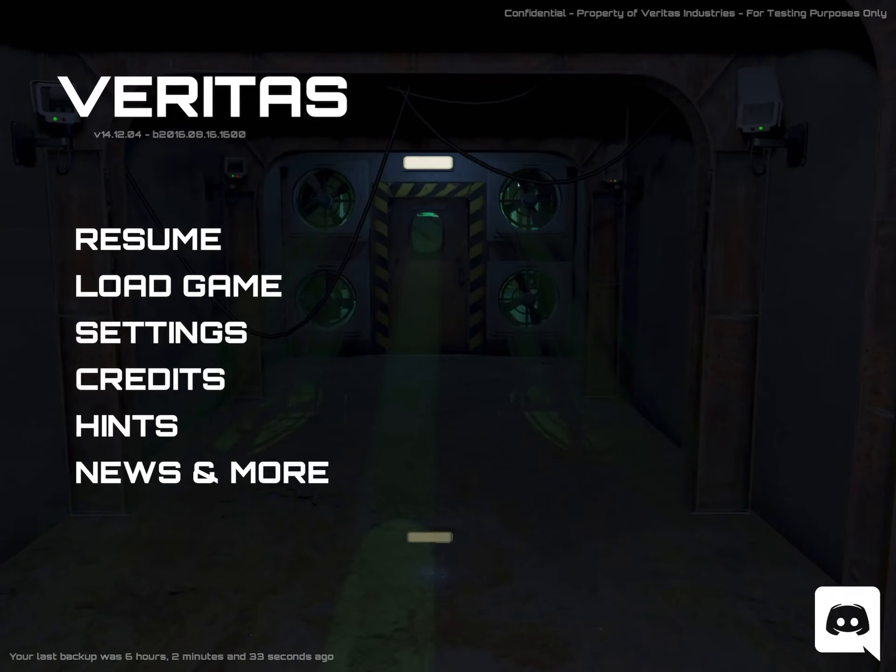Hi guys, this is App Unwrapper. I'm back with Veritas and in this video I'm going to show you how to get through chapter 2. Enjoy!